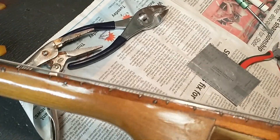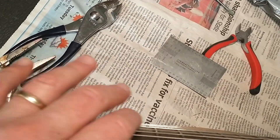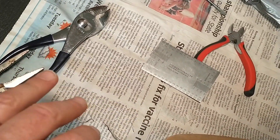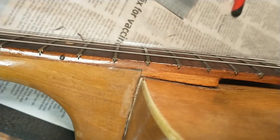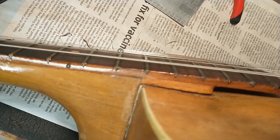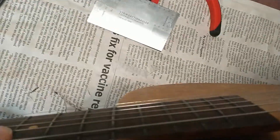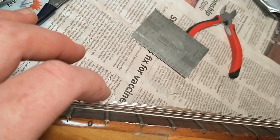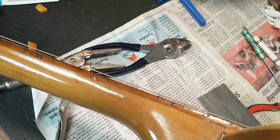I can lower it some on that end, but because of the somewhat bowed, warped condition of the neck — which is not surprising — we can't really have a fully straight neck to get good enough clearance through the middle. We're going to have to have high action, a lot higher than I would like, but that's somewhat offset by the lighter strings.